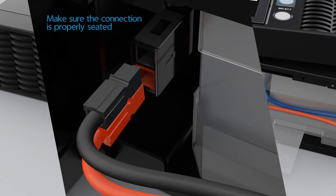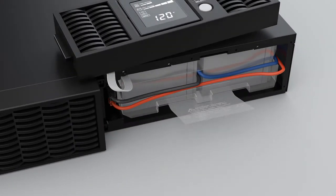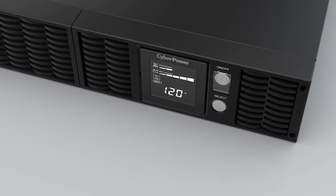Connect the battery connector red to red and black to black. Make sure the connection is properly seated. Reinstall the battery compartment cover and secure it with four screws. Reinstall the front panel onto the UPS.